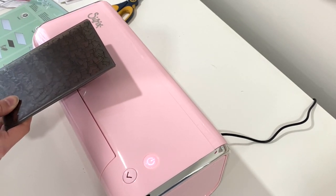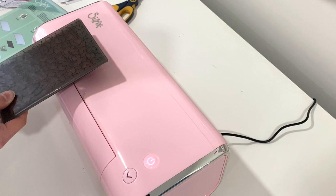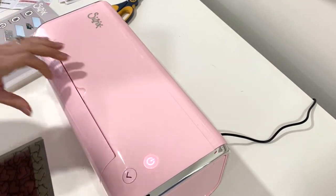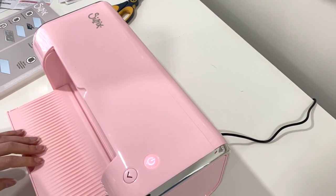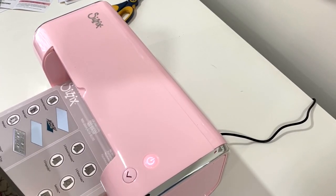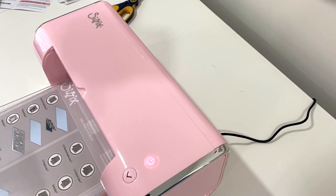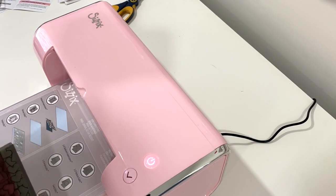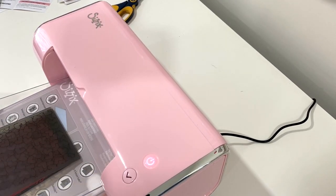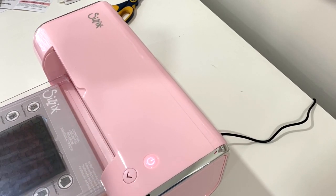So for embossing, what does it say to do? I'm trying to look at the directions at the same time. It looks like I'm going to put this down first. So we're going to put this down, then we're going to make our sandwich. You're going to put this down there and then make your other sandwich on top. I don't really know how this works — I suppose you just like push it in there.